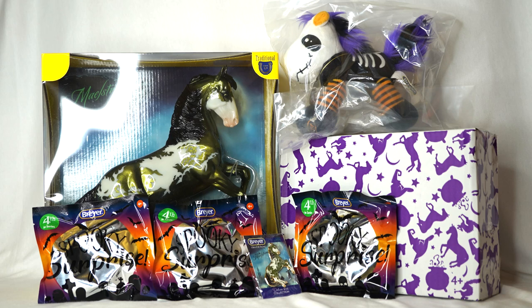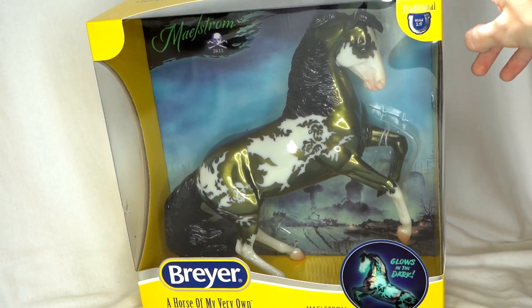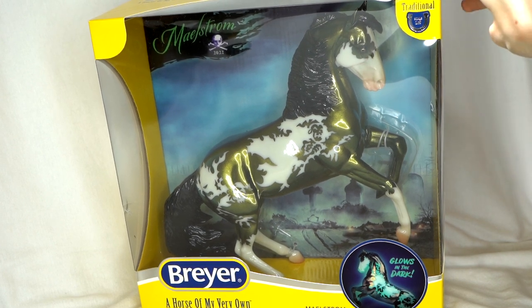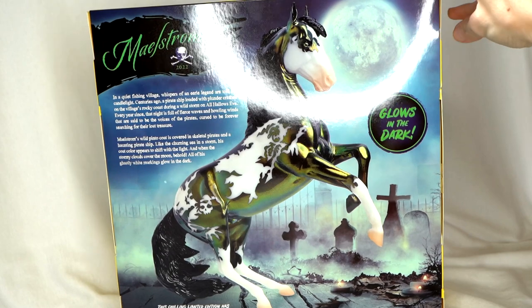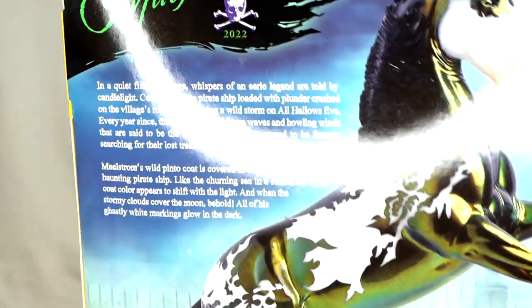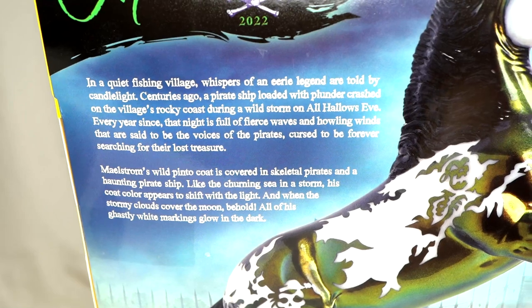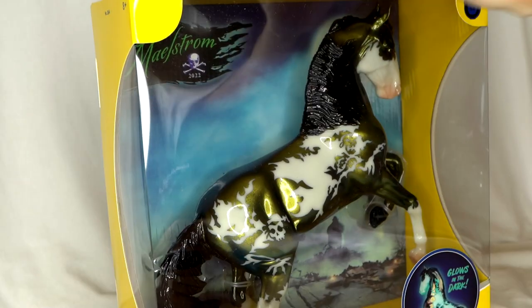Let's start off with the traditional scale model Maelstrom. Maelstrom is a very cool take on a spooky pirate-themed horse. I really like the idea that they're doing some different themes for the Halloween horses. His box has a cool image on the back with Maelstrom on it and a nice little description talking about his eerie skeletal pirates. So now let's go ahead and open his box up.